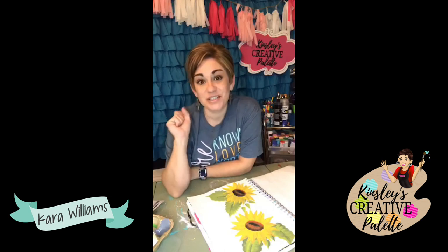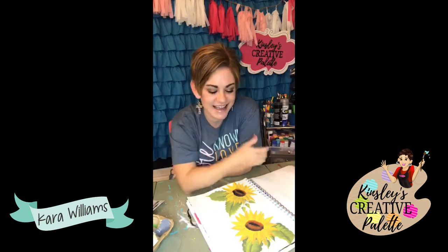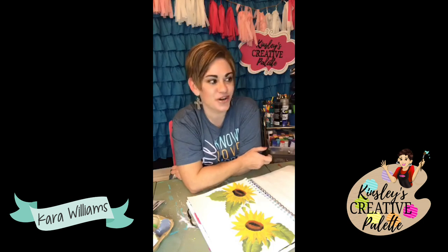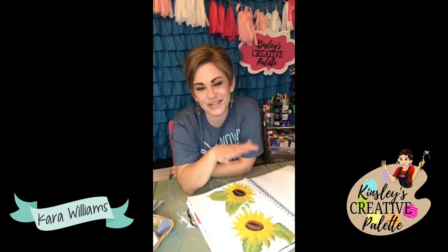Make sure you are on our email list. If you're not, go to kinsleyscreativepalette.com and sign up for one of our free workshops - that's the easiest way to get on our email list and make sure you get the email when we open Monday morning. There's going to be a super fun bonus for anyone who joins on Monday. It's a monthly program but there's no commitment - you can get out at any time, you're not locked into anything.